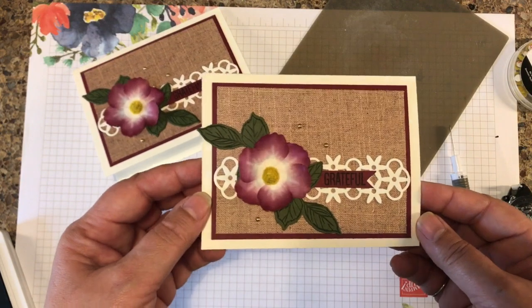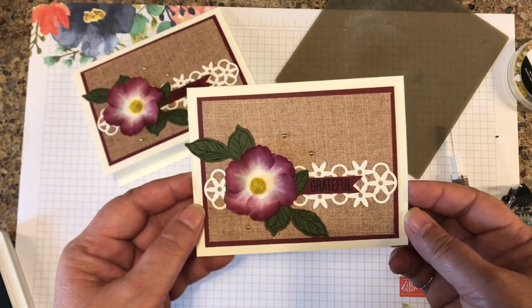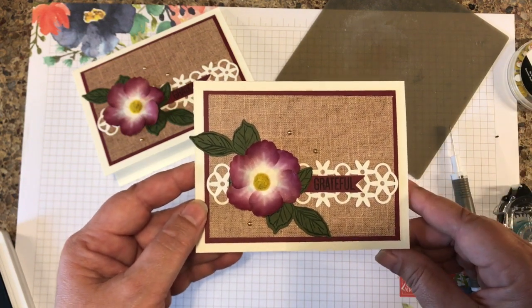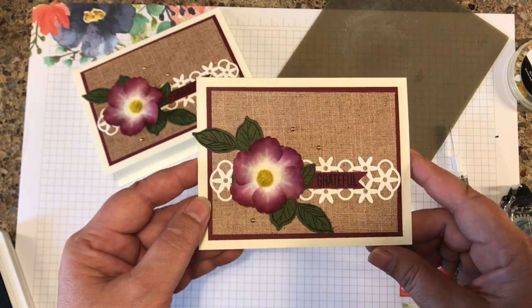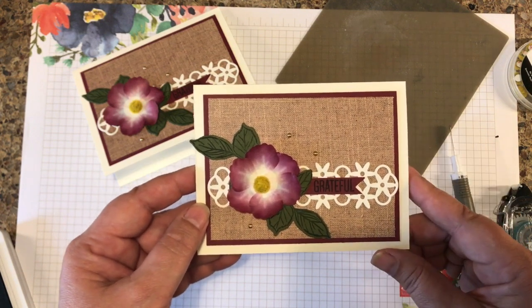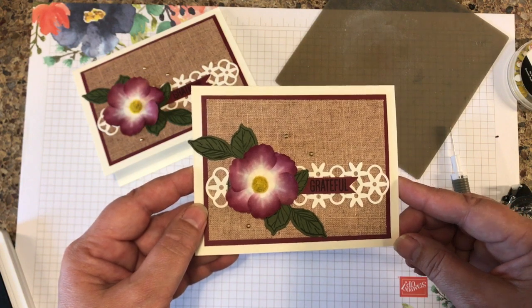And there's our finished card — it is simply gorgeous. Who wouldn't love to receive this as a thank you card? Thanks for stopping by today. I hope you appreciate these tips. I love to inspire you. You can order these products in my online store at stampandbj.com and I certainly appreciate your business. And as always, remember to create and feel great.